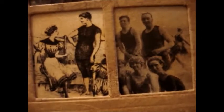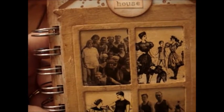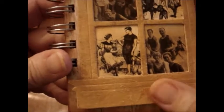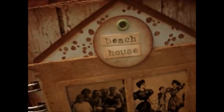Isn't this cute? I added a window — it's a Tim Holtz die made out of chipboard and I grunged it up and used some crackle, then I used a vintage photo on it to give it that old look. I added these old-time images here and there. It says 'beach house' right there. So that's the cover.